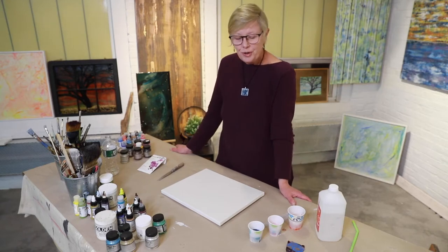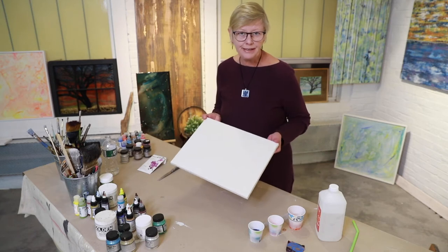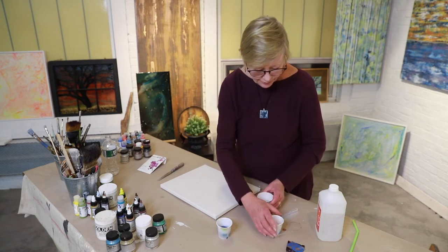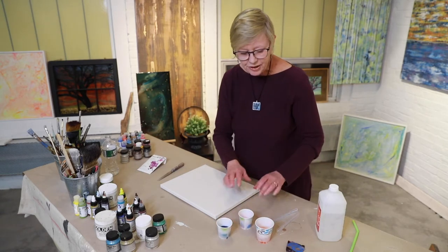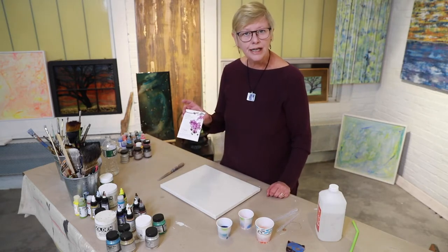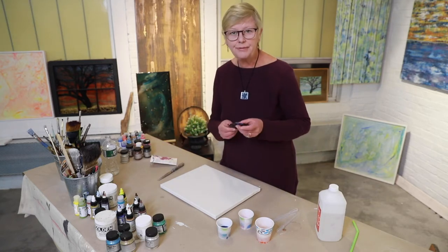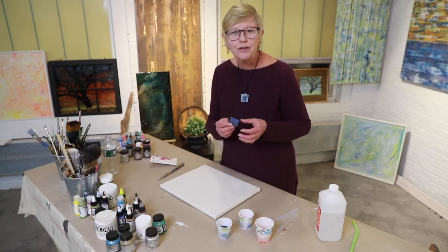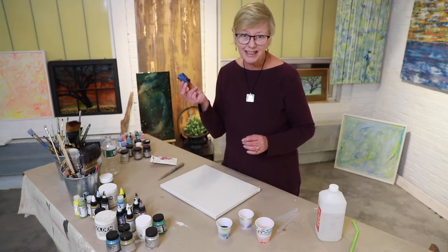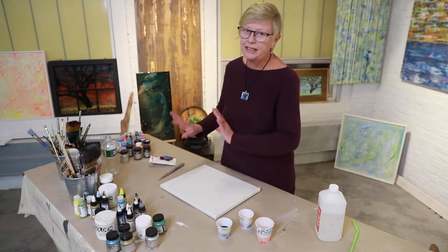First thing we're going to do is start with the canvas. I have painted it with two coats of an off-white paint and let that dry, and then I have created three different colors — blue, pink, and an orange alcohol dye. I use Jacquard dyes, but you can use RIT — it really doesn't matter. They come in packets; the Jacquard comes in a packet and it's dry granules. Just a few granules of dye — this little packet probably lasts my whole lifetime, and it comes in millions of colors.